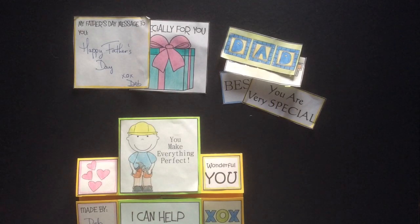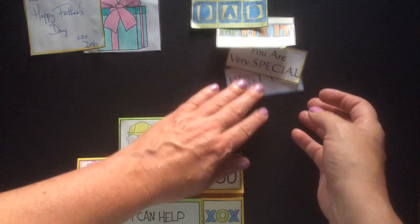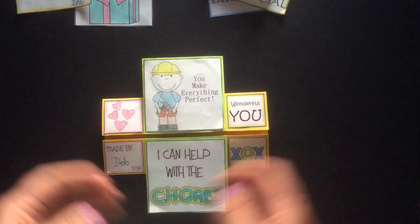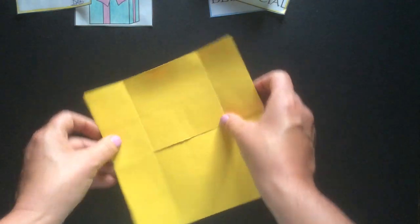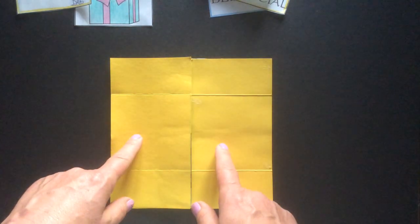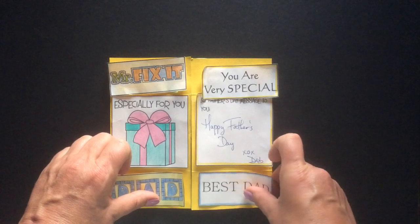Now we're ready for the very last page. You should have two of the very large squares left and four of the medium rectangles left. This last page is done just slightly different again — what you do is rotate first, then open, and rotate again. It looks pretty much like how you started. Go ahead and fill in the two large squares and the four rectangles.